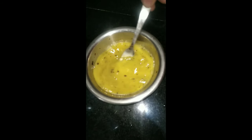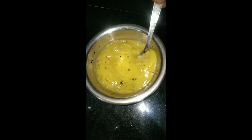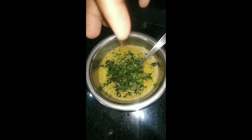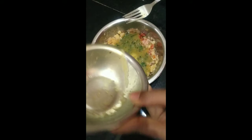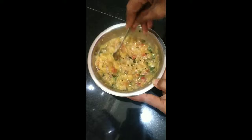Mix the egg mixture. We will mix with the onion, add the syrup and onion. We will mix the egg mixture with the processed starch, and mix with all the cabbage, tomato, and onions.